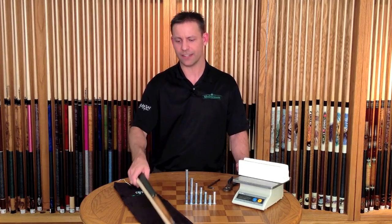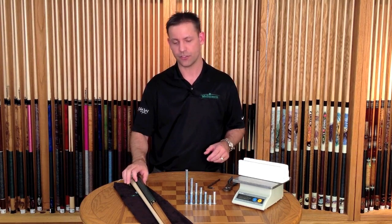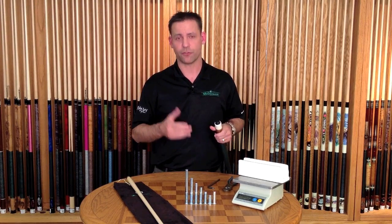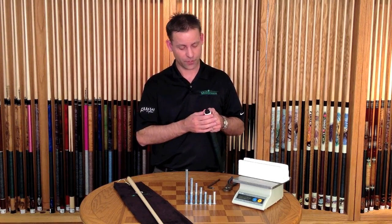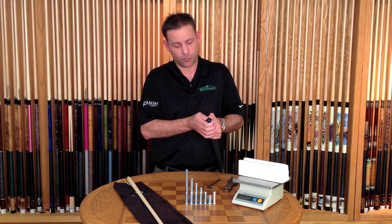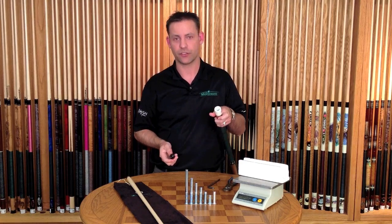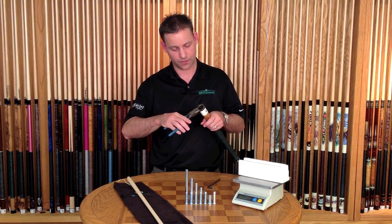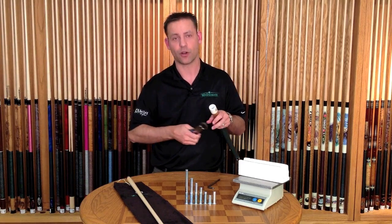Not all cues come in at exactly 18 and a half or 19 ounces, just due to the unique nature of the materials that are used. So the first step is to remove the bumper, which you can do one of two ways: by using both thumbs and pressing against the side of the bumper to lift it off, or using the McGripper tool to grip the bumper and pry off.